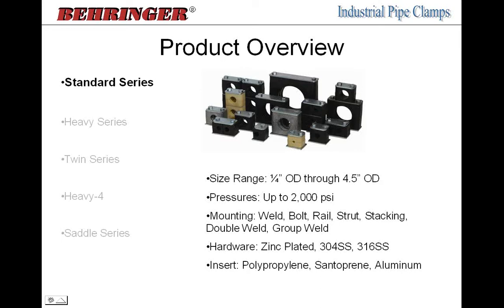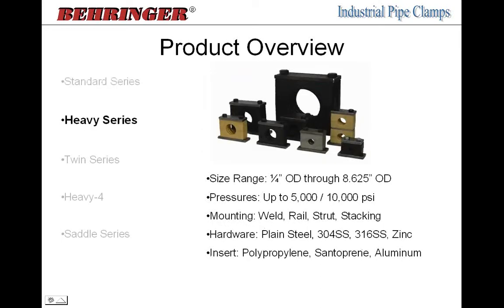The heavy series clamps have thicker plates, heavier-duty bolts, bigger plastic, and larger aluminum clamp pairs. The size range starts at quarter-inch and goes up through eight-inch pipe size, which has an 8.625 OD. We have two types of heavy series: single heavy and double heavy. The single heavy has one weld plate, one cover plate, two bolts, and one clamp pair. The double heavy has a double weld plate with double mounting and one cover plate with four holes — so two pairs of plastic with four bolts.